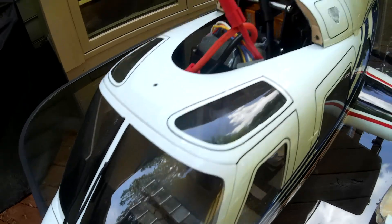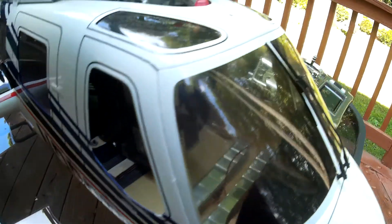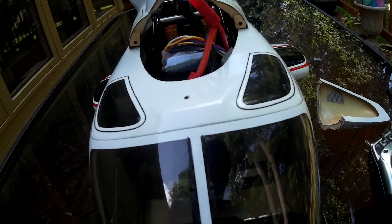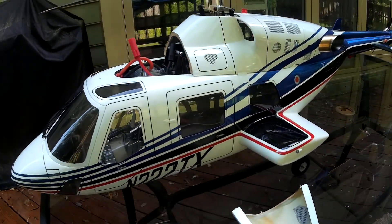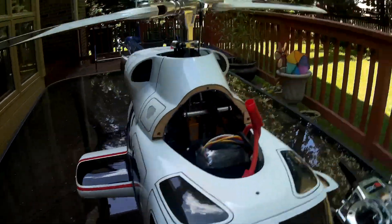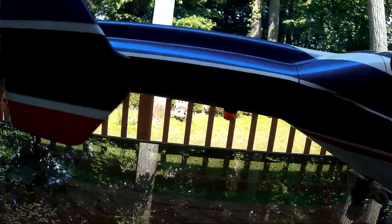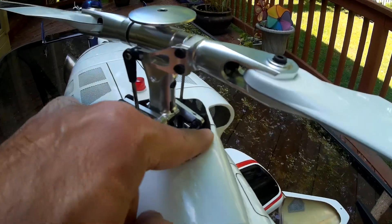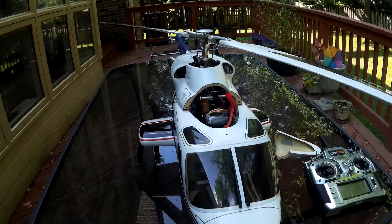Because you can't obviously put two batteries in here — or you can, but you'd have to make some mods. I did it this way, so we'll see how she hovers. I had to grind all these areas to make sure there's clearance on different parts.